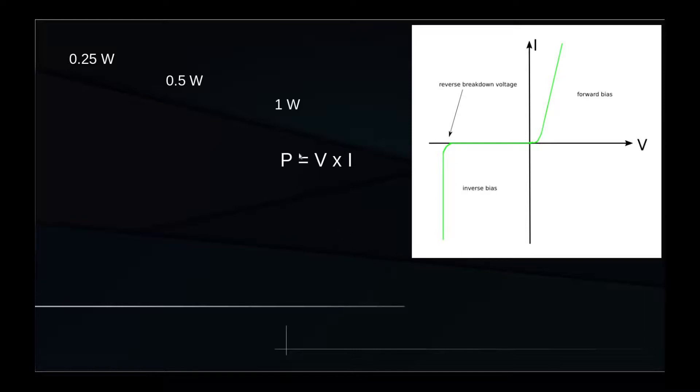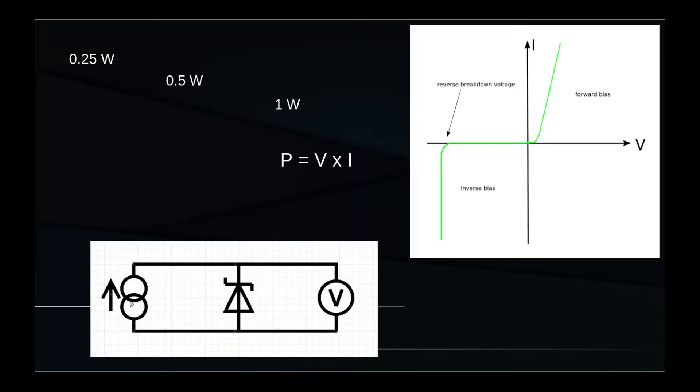If we have a zener diode and we don't know its reverse breakdown voltage — for example because it's not clearly written on the body of the diode — we can use a current generator providing about 10 to 20 mA to inversely polarize the diode. Then, with a digital voltmeter with high impedance, we can measure the voltage across the diode and determine its reverse breakdown voltage.